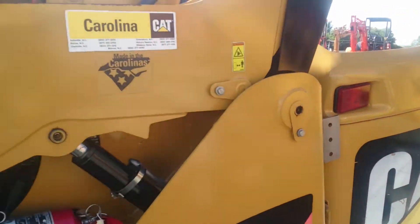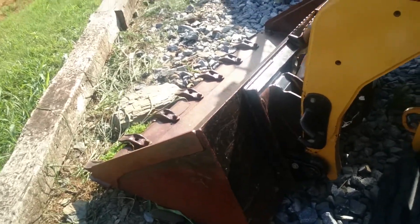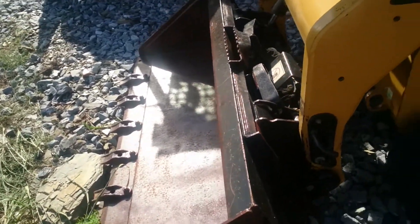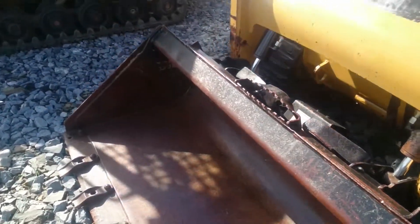It's got new tracks, it's got less than 500 hours on the undercarriage. This is a Caterpillar bucket — this bucket did not come with it, but it's a Caterpillar bucket I put with it. I did not get a bucket with it.